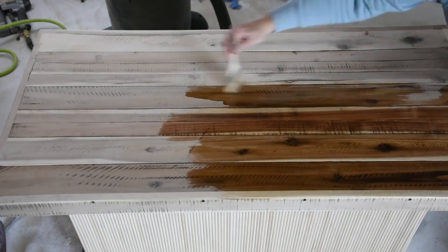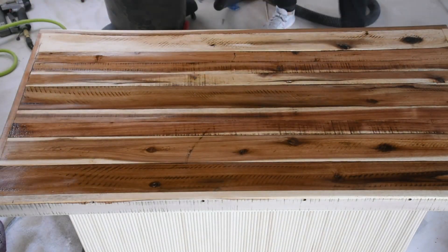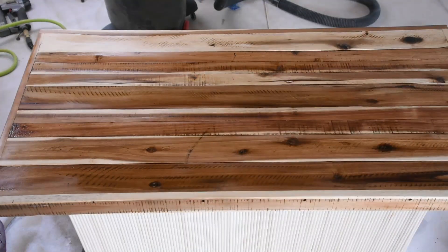I then applied a pre-stain — this helps the stain to go on even. I let the pre-stain sit for about 15 minutes.